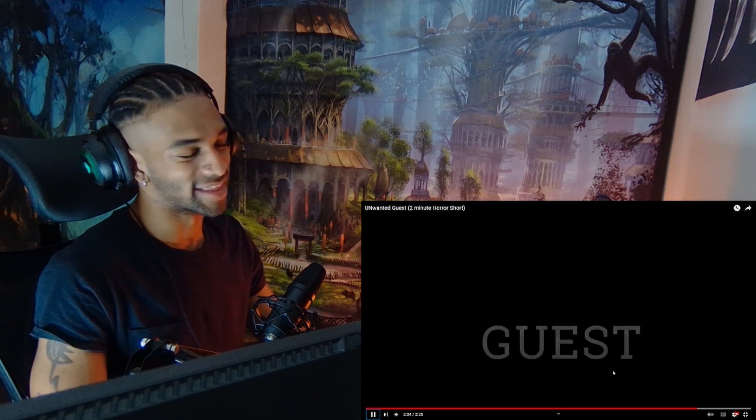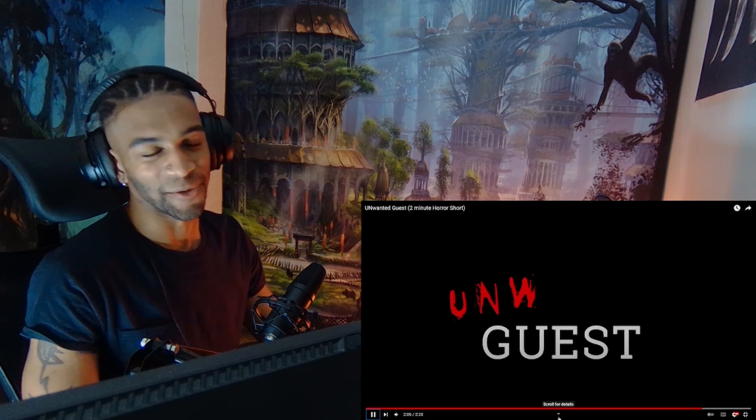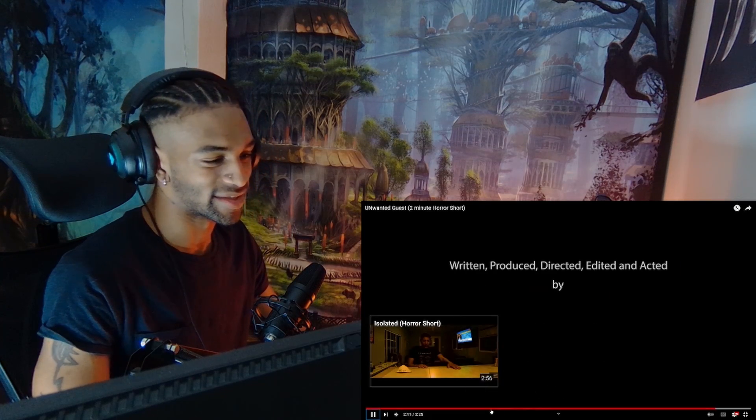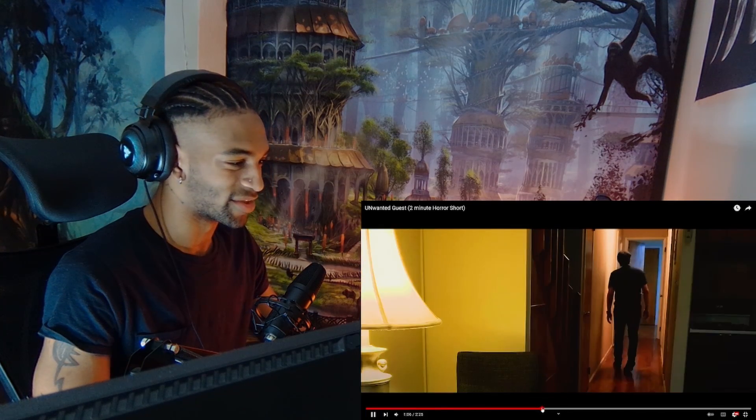That got me - that got me with the sound. That's usually like the horror games: if the images aren't scary, then the sound gets you. Yeah, that was crazy, that was good. I like this.